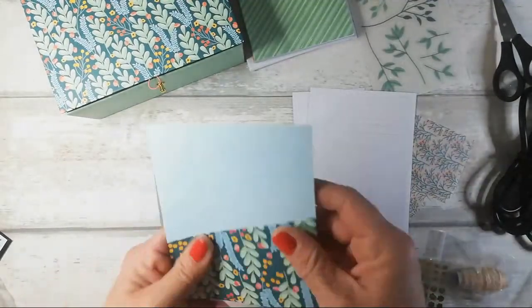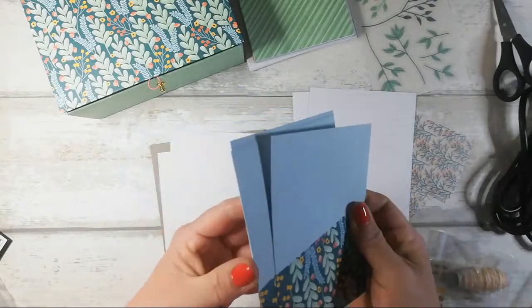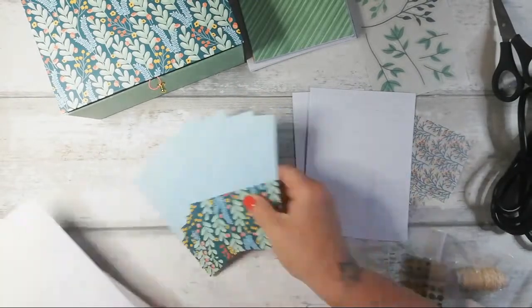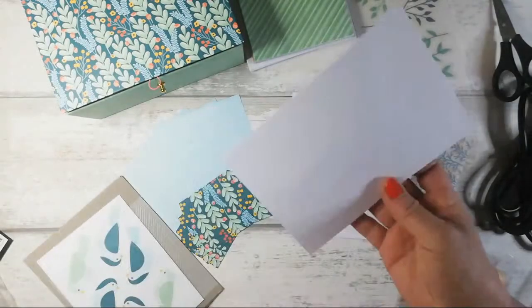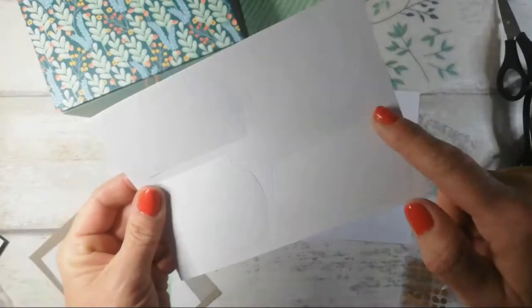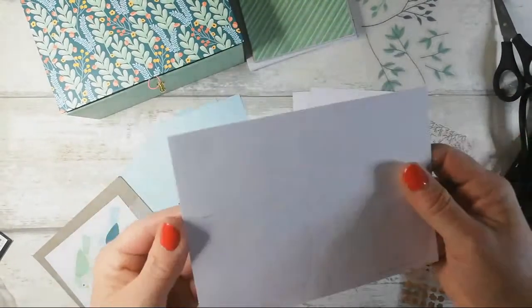Oh, and we have some card fronts that could be cut up as well — four of those. Oh, even more labels — amazing! So we've got some that are like a diamond, or a flag shape at the end.